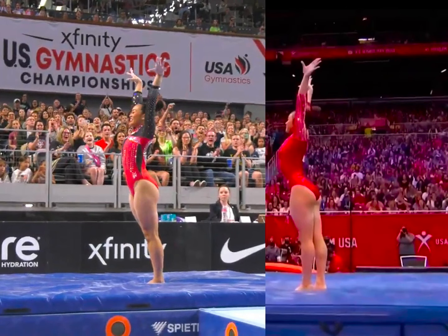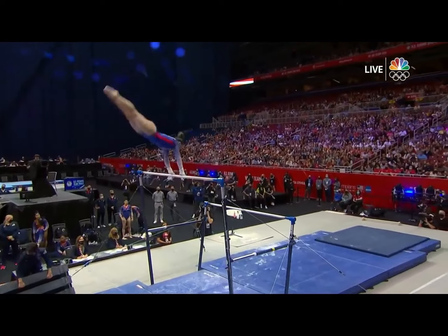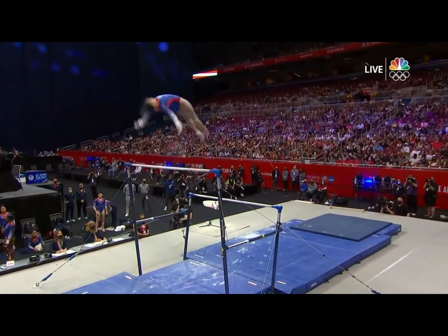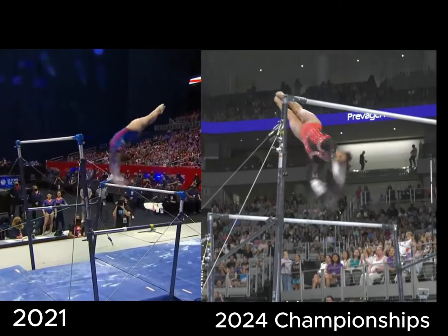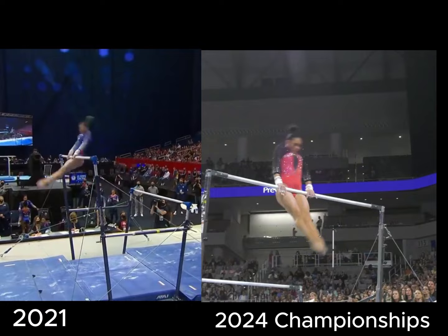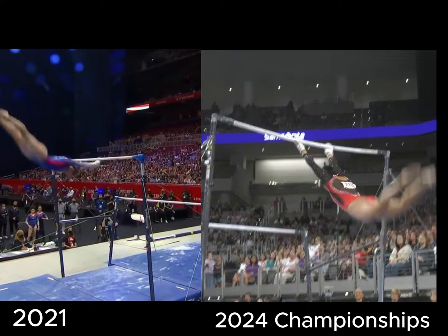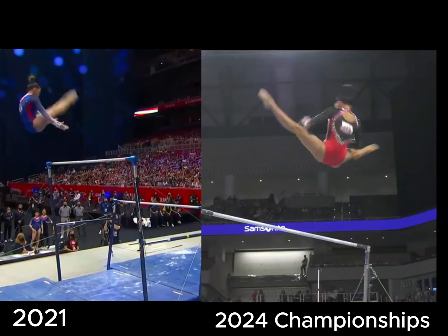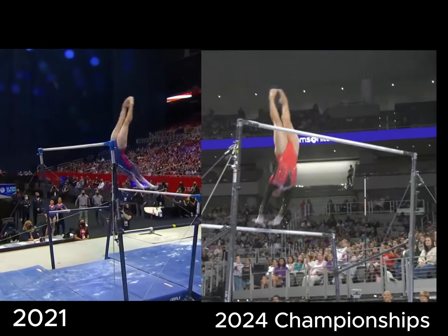Moving on to uneven bars — Suni has changed the structure of her routine and also made some small adjustments. The biggest change is she did not perform her toe-on laid-out Kachev or Nabieva at nationals. Here are a few really nice sequences she did then and still does now. What stands out to me is that she's still rhythmical, consistent, and solid with these sequences. A small change is she now does a straddled Jaeger, or front flip recatch, as opposed to a pike front recatch. The straddle and pike have the same difficulty value — great control on both.